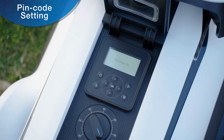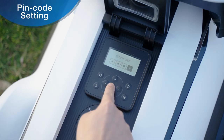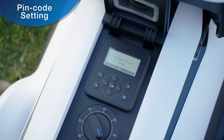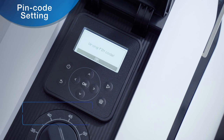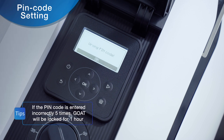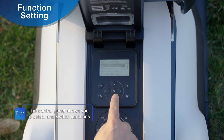The screen will prompt 'Pin code OK' when setup is successful. If you set the pin code to 0000, the system will prompt 'Too simple, please reset.' If the second pin code does not match the first one, the system will prompt 'Wrong pin code.'